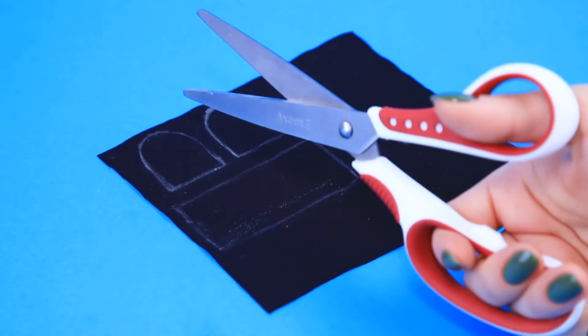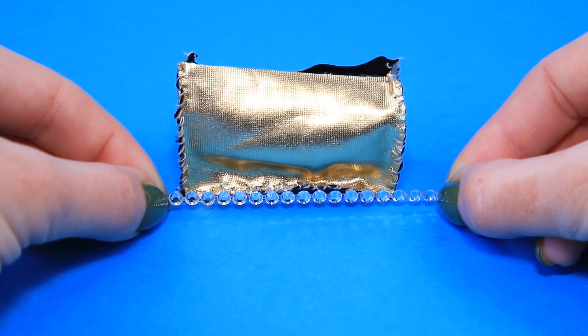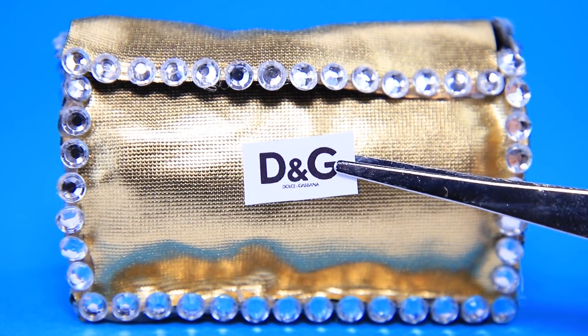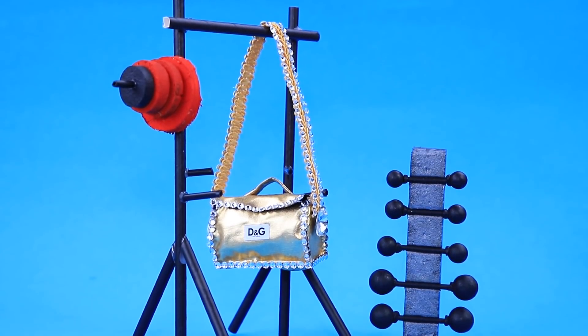Meanwhile, Sue cuts details for a purse out of gold artificial leather, joins the pieces with a seam, and covers the attachment points with rhinestones. It's a sports bag from Dolce & Gabbana — the handle is made to order and there are huge diamonds on the sides! Everything needs to fit inside this bag.